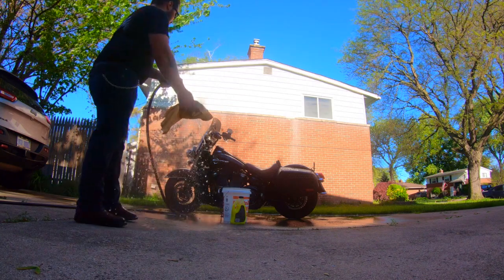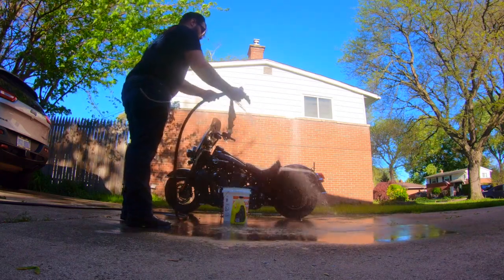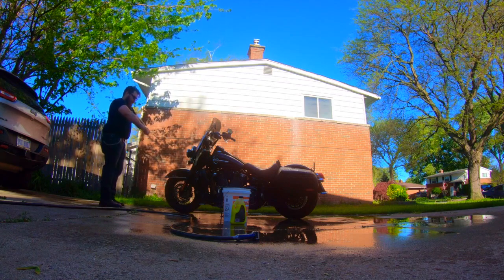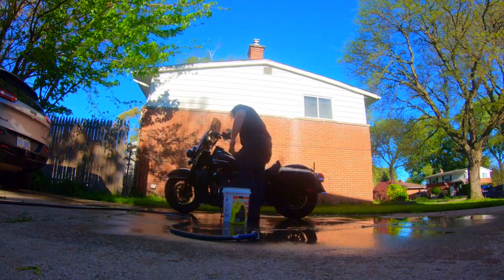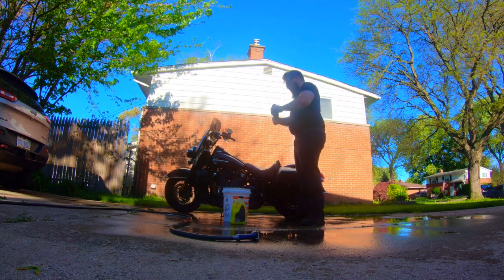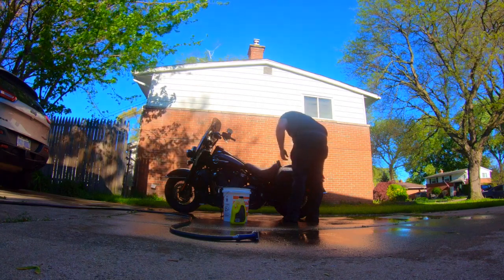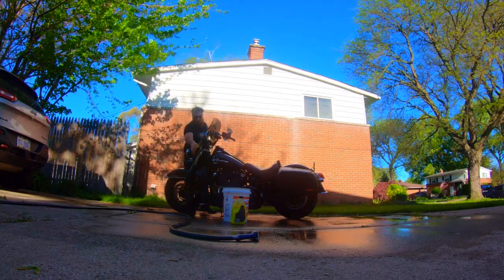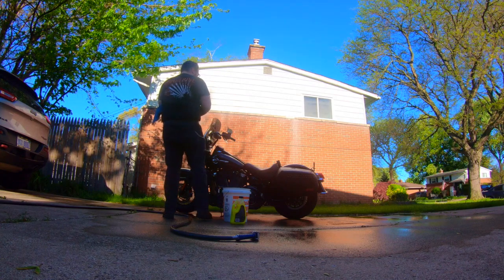Now if you want to you can stop here, but I go above and beyond for y'all, so I'm gonna get my chamois moist. Once your chamois is good and moist, wring it out, make sure it's just damp, and then get to stroking that scooter. If your chamois gets too moist, make sure you wring it out so it's just damp again. If you want your bike to be super dry, you can use the chamois first and a microfiber towel second. When drying your bike you want to get it in there deep — if your whole fist goes in, it's a good thing.